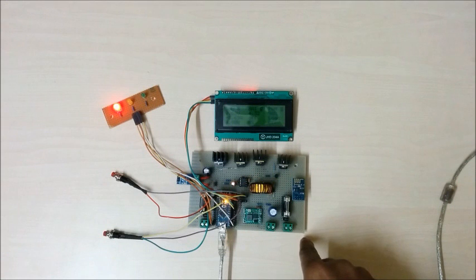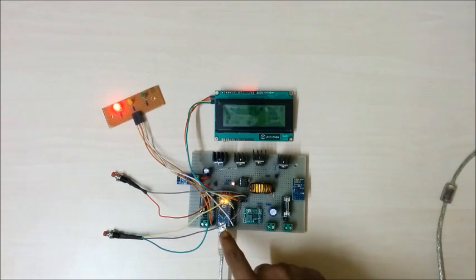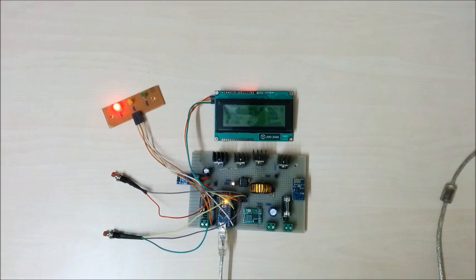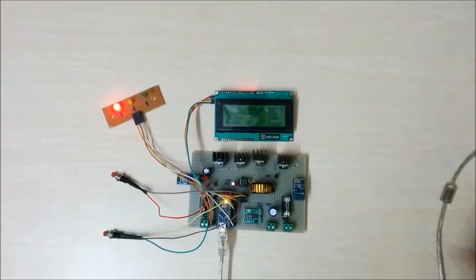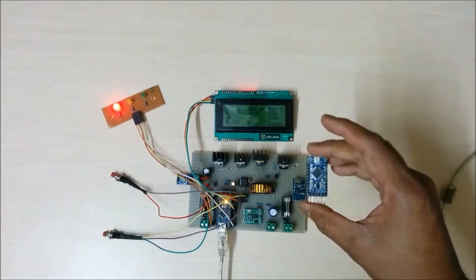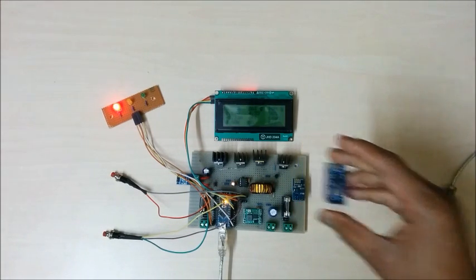The entire charge controller is controlled by a microcontroller — Arduino Nano. But you can also use a variety of Arduino boards like Arduino Uno, Arduino Micro, and Arduino Pro Mini. Use according to your choice.